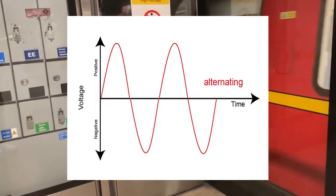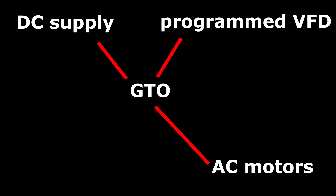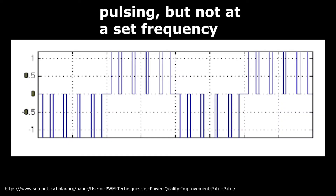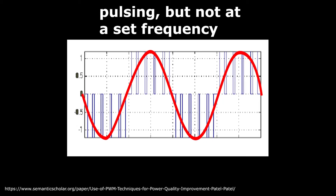The first generation of these VFDs consisted of a gate turn-off thyristor, or GTO, connected to a computer on which is programmed the correct modulation data. These GTOs would convert the DC supply to the correct modulated sine wave by quickly switching the power on and off — just like DC pulsing on the 1992 stock — but with a pattern to match the required sine wave. As the train accelerates, this pattern contracts simultaneously, and thus we hear the rising tone.